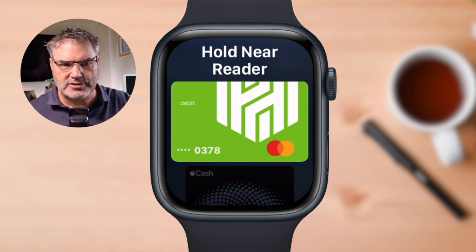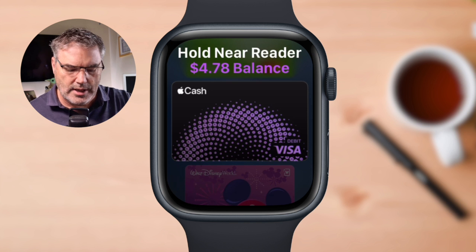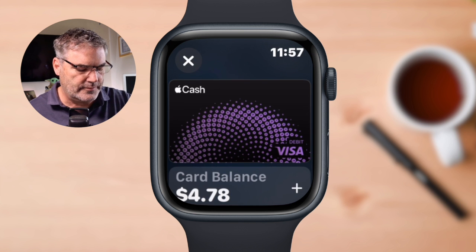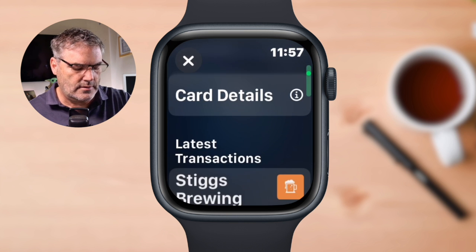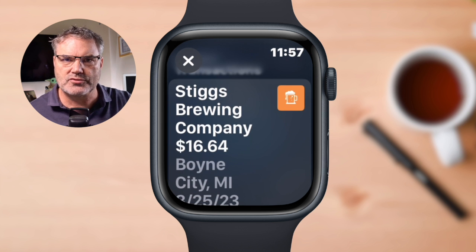Now, how do we see the transactions? I'm going to scroll up to choose my Apple Cash card and then tap on it. You're going to see the latest transactions — I just scroll up and I can see all of the latest transactions right there.